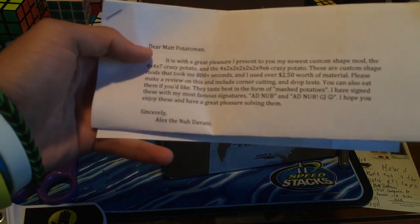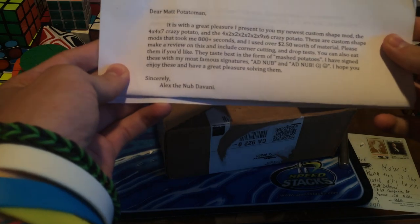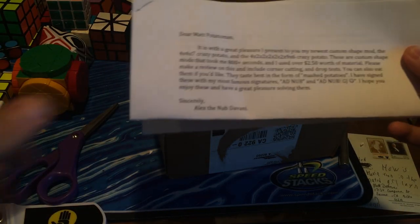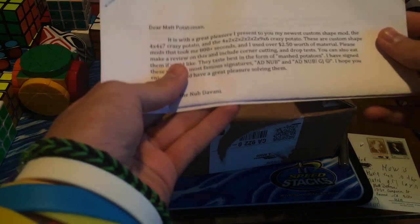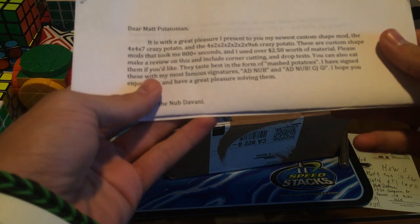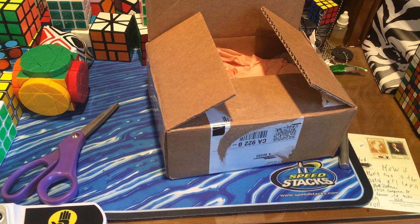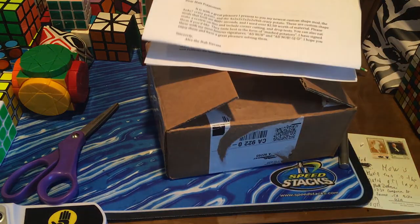It is with great pleasure I present to you my newest custom shape mod: the 4x4x7 Crazy Potato, and the 4x2x2x2x2x2x9x6 Crazy Potato. These are custom shape mods that took me 800 plus seconds — I just can't.